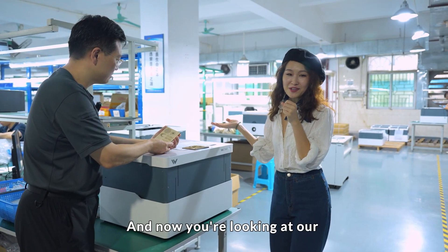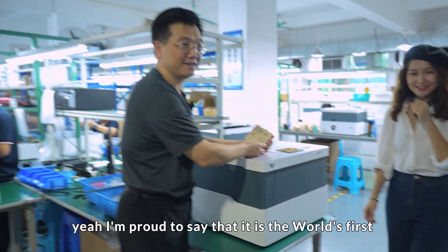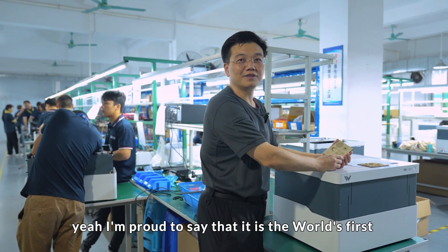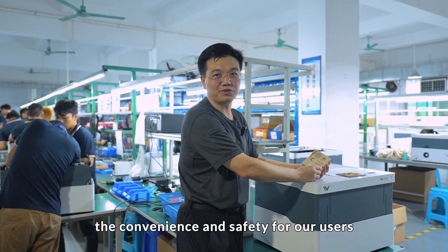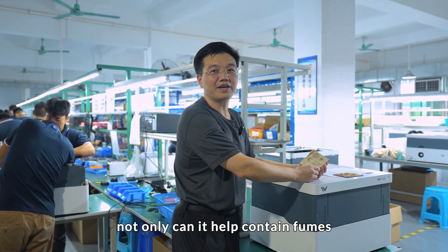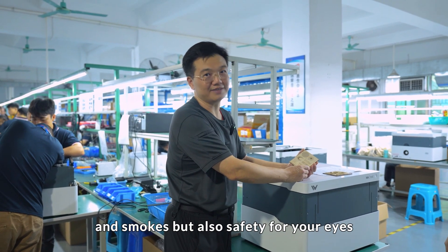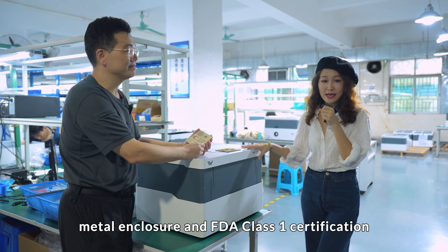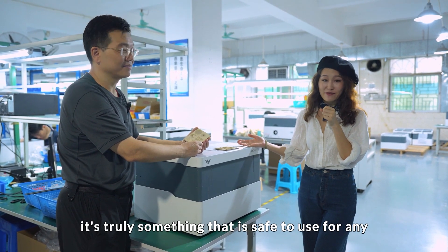And now you're looking at our full metal auto lifting enclosure. I'm proud to say that it is the first world design to ensure the convenience and safety for our users. Not only can it contain fumes and smoke, but also provides safety for your eyes. With our fire retardant metal enclosure and FDA class one certification, it's truly something that is safe to use in any environment.